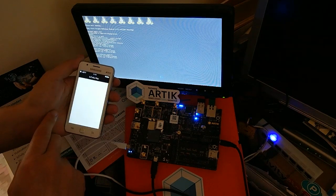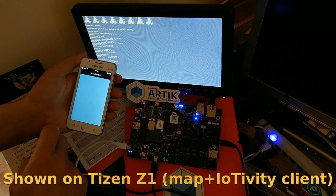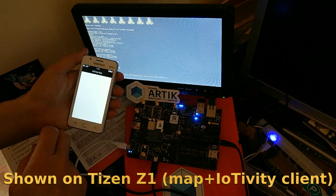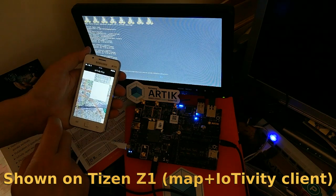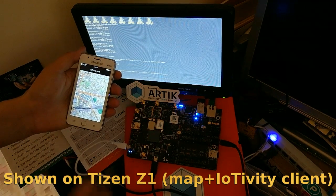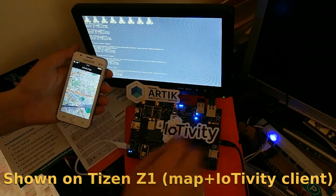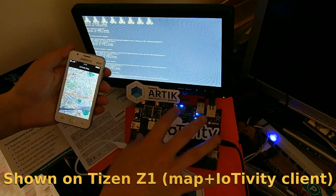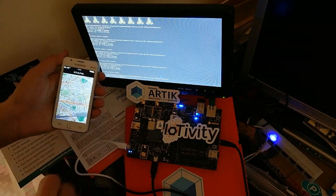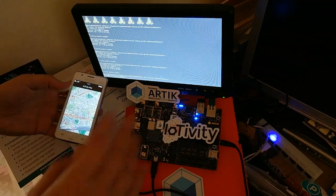Here is a Tizen device — I use this demonstration for other use cases. We run the IoTVT client and it connects to the same network and updates the actual position. Here is a map of the position updated in real time. We have a UI running on this side as a client, and a server on the other board, communicating on the same network using IP.